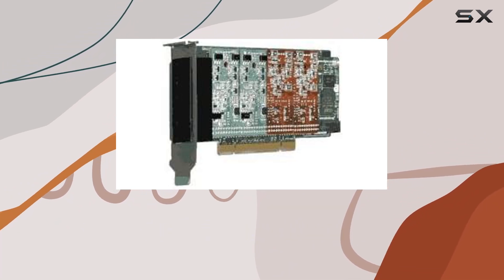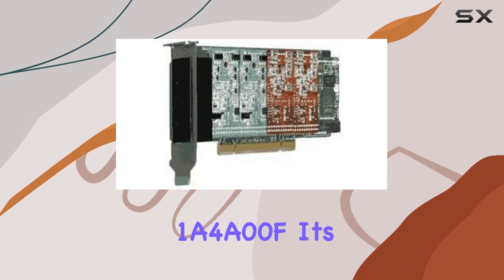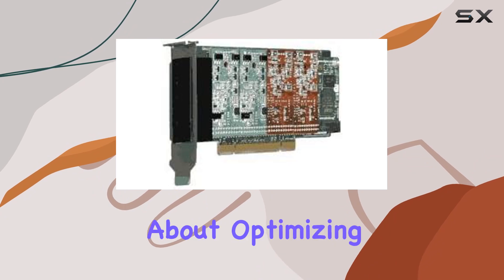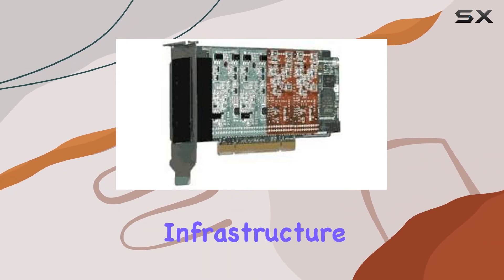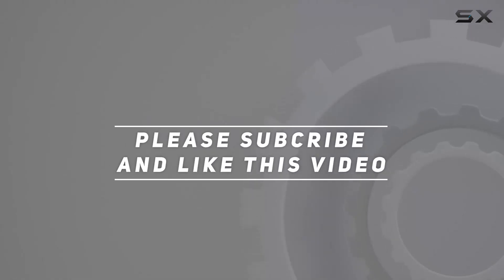The Digium 1A4A00F is a must-have for anyone serious about optimizing their communication infrastructure. Check out the video description for updated pricing, and thank you for watching.